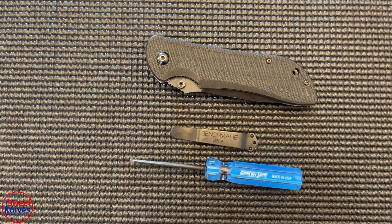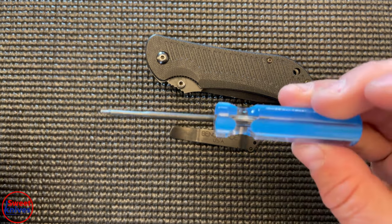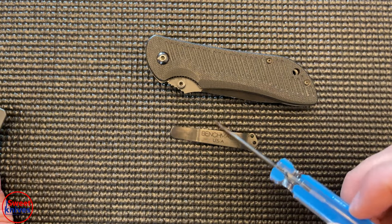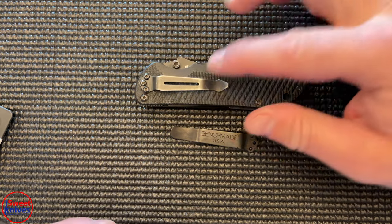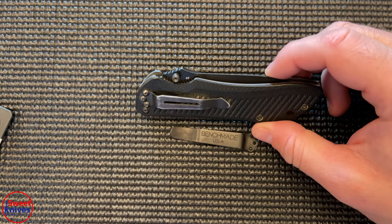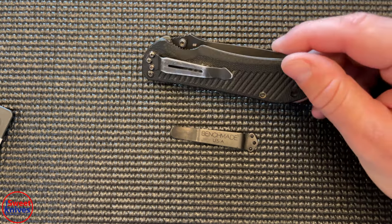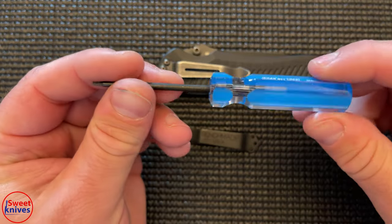Hey guys, thanks for checking out another video. We're looking at a couple different things here, mainly this tool. If you own a lot of Benchmade knives, you've got to change your clips. You get a nice knife like this and they give you a crappy clip — this is the Benchmade Nitrous Striker and the clip they include is just terrible.